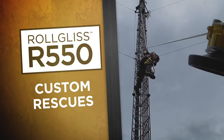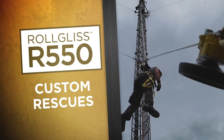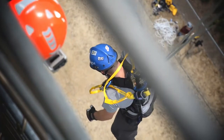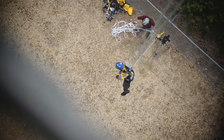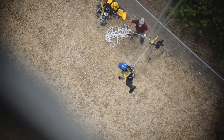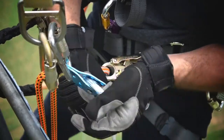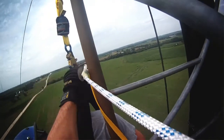The R550 is capable of custom rescues, which may be necessary in emergency situations. For example, an angled descent can safely lower a victim away from a structure. For this, attach the unit to an anchor point on or near the ground, run the rope up through a pulley positioned above the victim, and attach the snap hook to the harness of the victim.